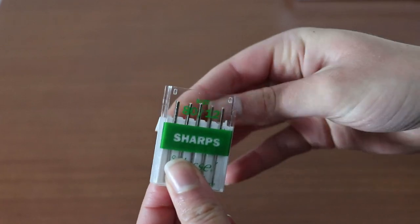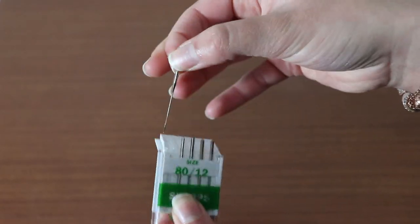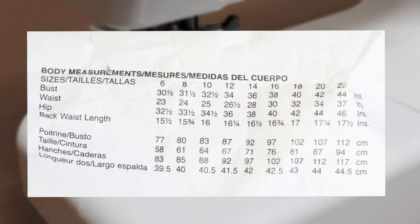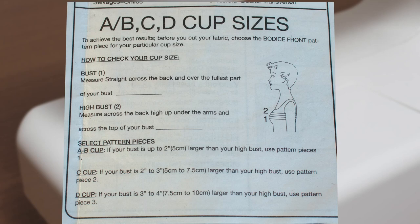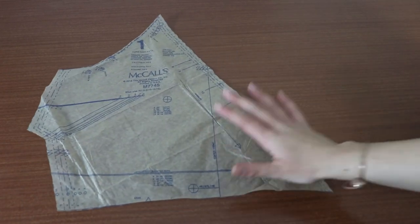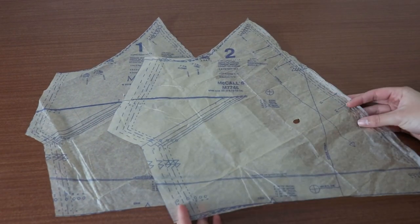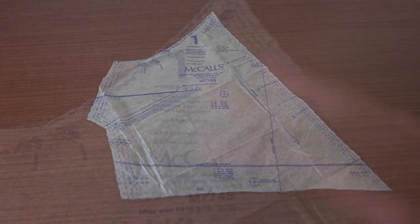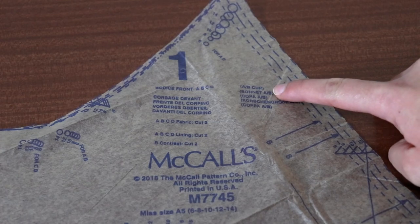To sew sheer fabrics like this you'll need to use sharp needles. Refer to the tab at the top of the pattern envelope for the sizing chart. Choose your size based on your bust measurement, as the waist can be adjusted with the ribbon. This pattern also comes with multiple cup sizes. The first page of the pattern shows you how to measure your bust and upper bust to determine your size. Use this guide to choose piece 1 for A and B cup, piece 2 for C cup, and piece 3 for D cup. Please don't use your normal bra size — these sizes aren't necessarily the same.